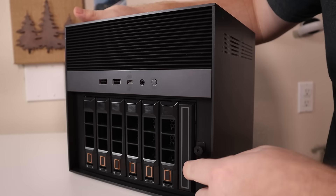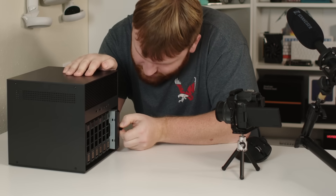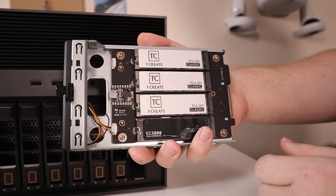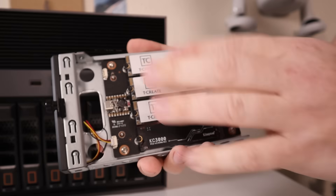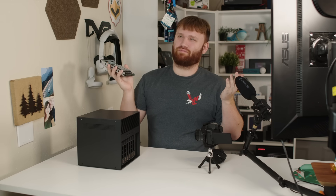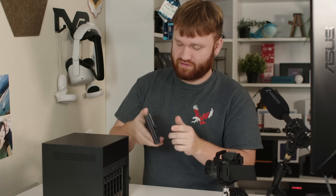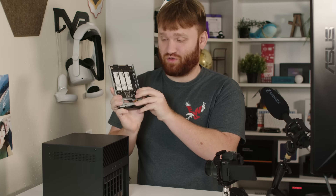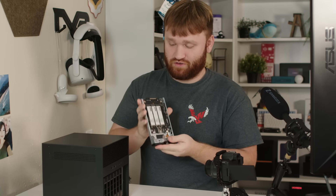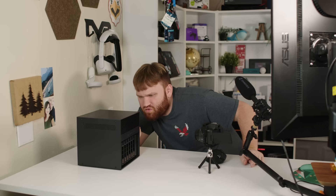Over here I need to unscrew this panel — and there we are. The NVMe SSDs are right here — I've got a bunch of one-terabyte drives in a ZFS pool, essentially RAID 5, giving me three terabytes of usable space with one parity drive. It's nice that you don't have to disassemble the whole unit to access the NVMe drives; they're just right here available.